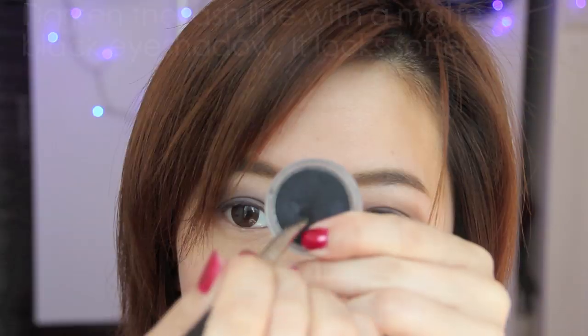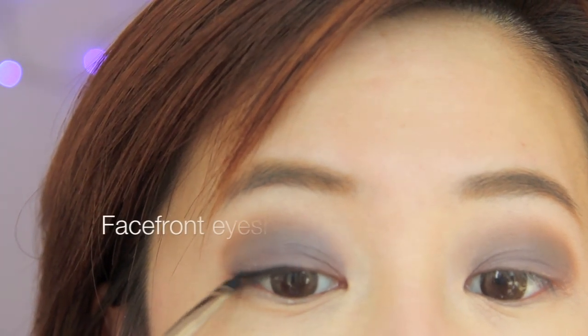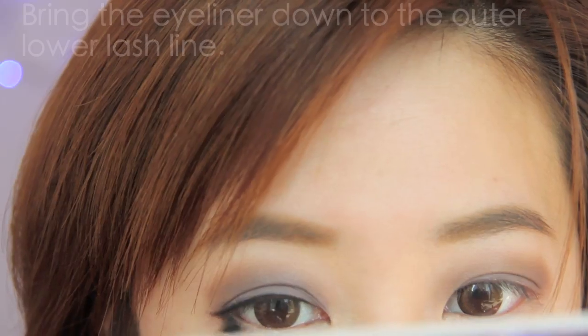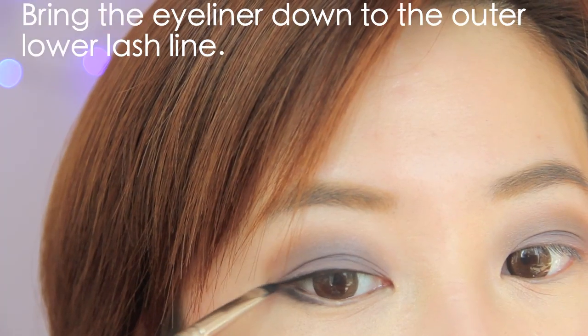Dipping a damp brush into a very black matte eyeshadow, I'm lining my eyes in gentle dabbing strokes. This darkens the eyes beautifully because it looks much softer than gel or liquid liners. I'm darkening the upper lash line first before working downwards so the eyes appear elongated and wider. I've created a B shape on this eye and I'm just going to repeat the same technique on my other eye.